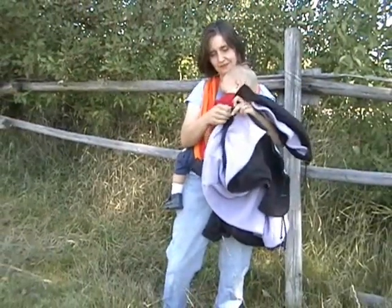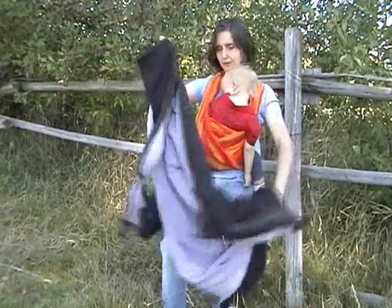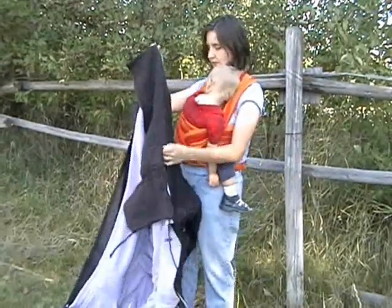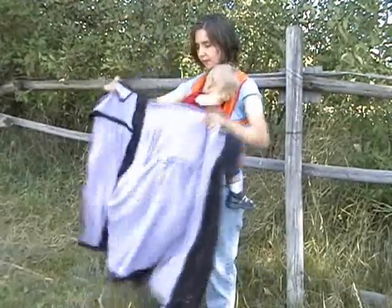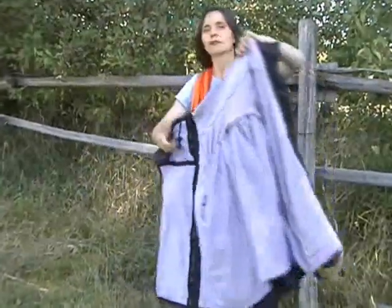This whole zipper system works with all the zippers on the coat. One side zips all the way up, and the other side has Velcro.